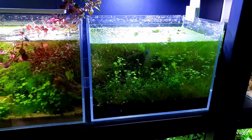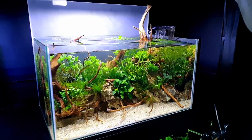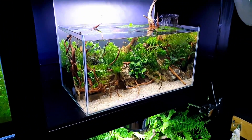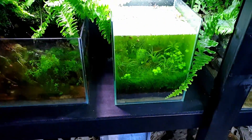Both of these are going to be rescaped soon as part of the low-tech nano series I want to do. That's the first one with the linear composition, and I want to do an island composition and a triangular composition just to show the differences. They should all look pretty good lined up.